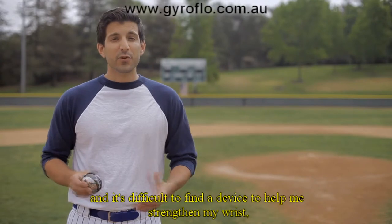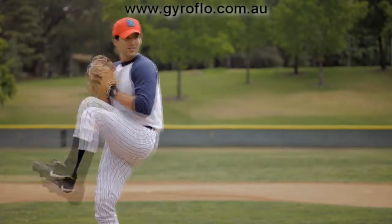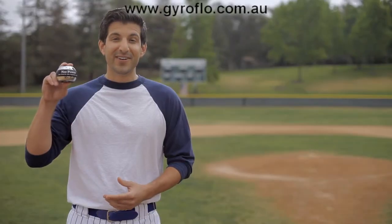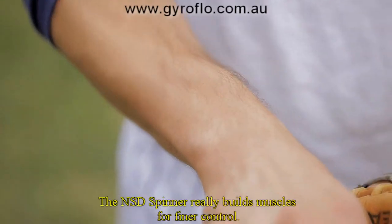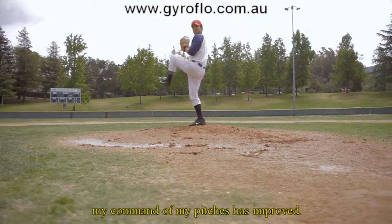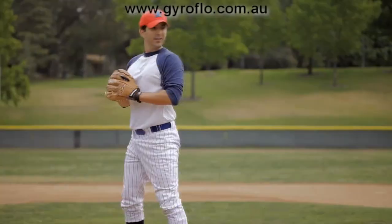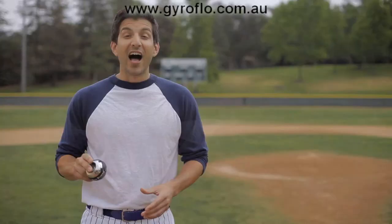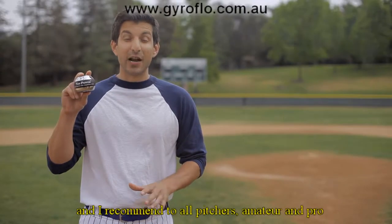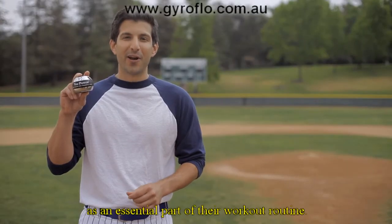I've been pitching for years now, and it's difficult to find a device to help me strengthen my wrists, which is essential for controlling my pitches. So when I came across the NSD Spinner, I became an instant fan. The NSD Spinner really builds muscles for finer control. With a stronger grip, my command of my pitches has improved. And because I use the NSD Spinner regularly, I recover quicker between my starts. I believe this is a terrific device, and I recommend it to all pitchers, amateur and pro, as an essential part of their workout routine.